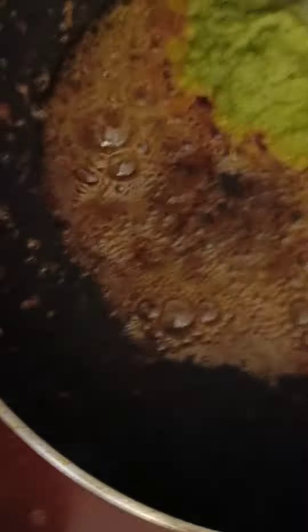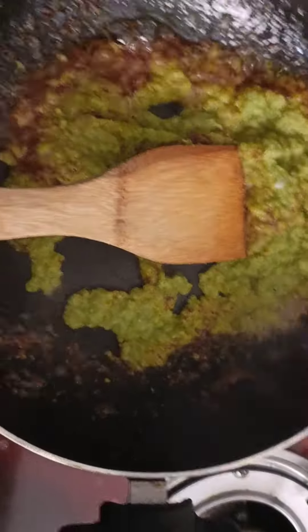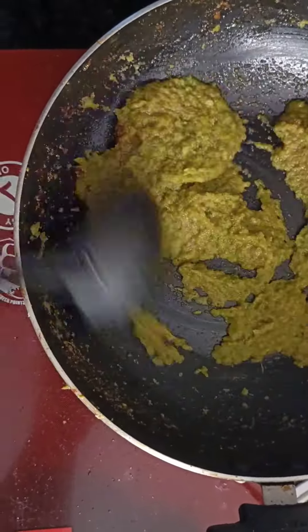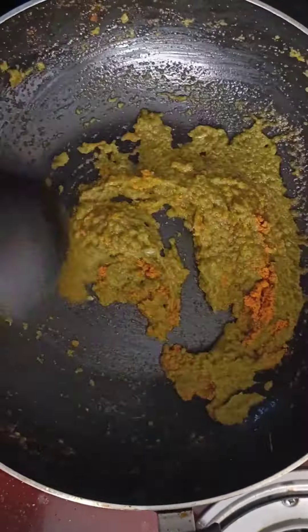Pour the crust as it is into the pan. Pour the crust to the pulp and fry. Continue frying the crust while battering until the frying pan is ready.